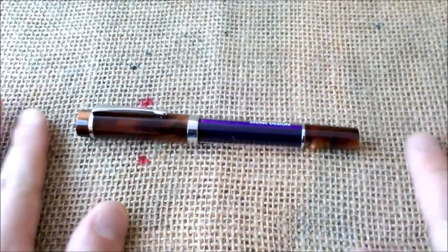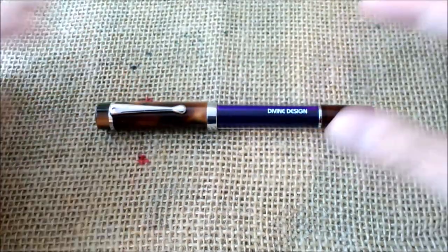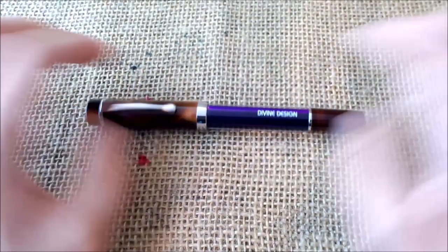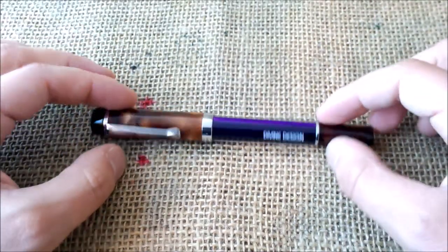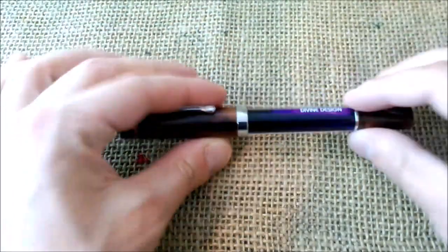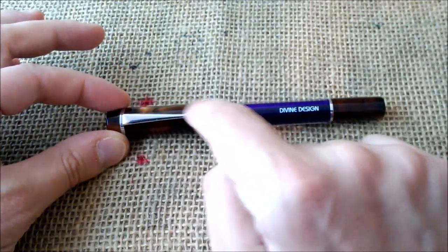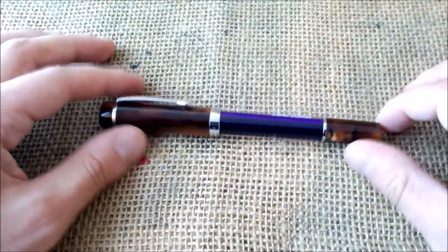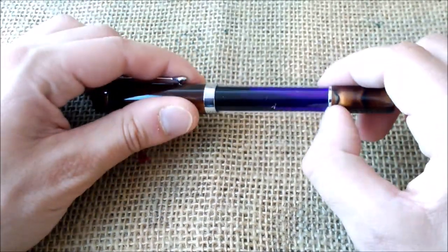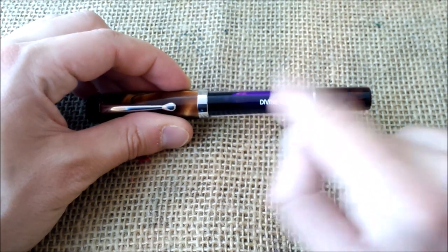It is a flat-top pen. The end of the barrel is very straight with a very classic design — I would say it looks like a vintage Parker Duofold in the overall shape. On the top of the cap there's nothing, and on the bottom of the barrel nothing either. It has a band with nothing engraved, and a clip with a drop-shaped point. There is also a chrome ring, and it says 'Divine Design,' which is the name of the brand.